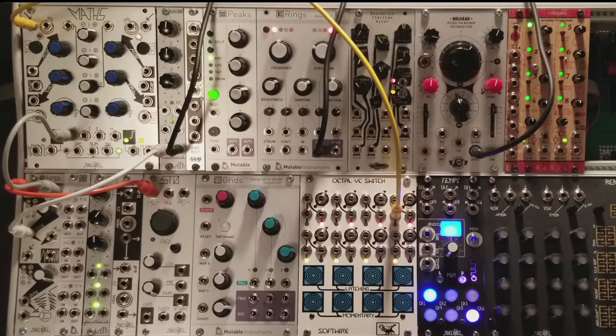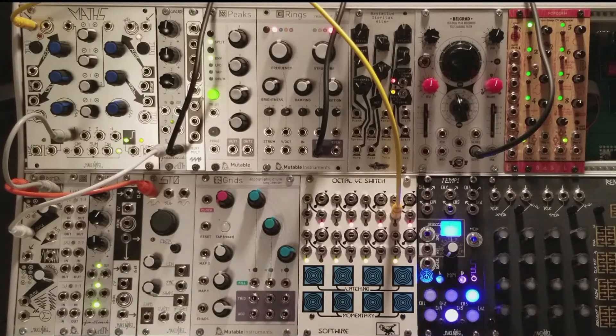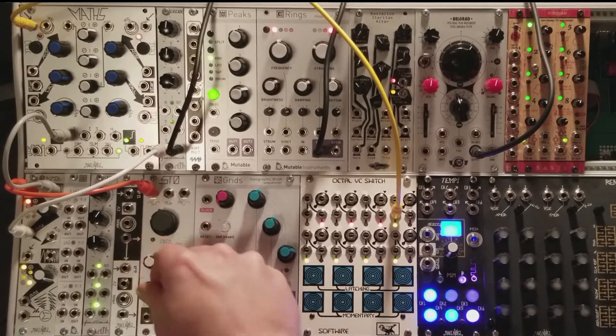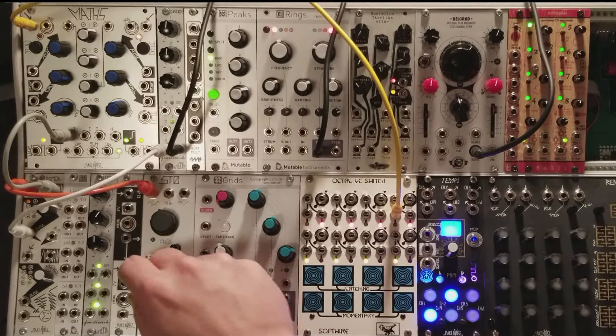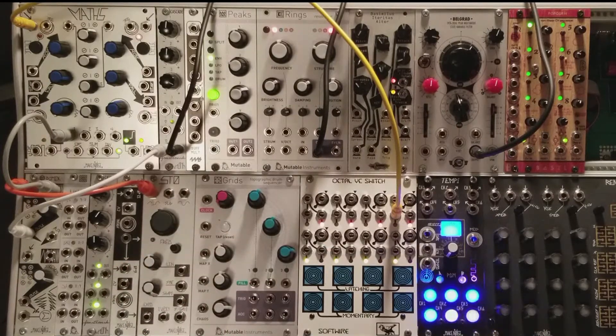The shape control on the STO has its own dedicated knob and a CV input. The sweet spot I'm going for is somewhere near the end of the control. So we have external control, but what voltage will it accept? Let's do some fishing with Maths and find out.